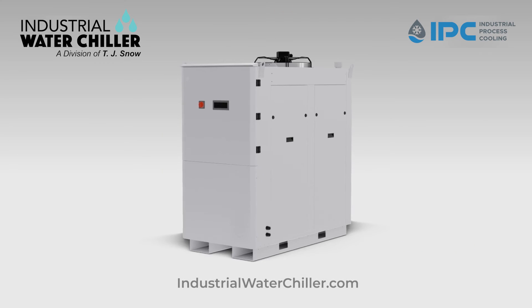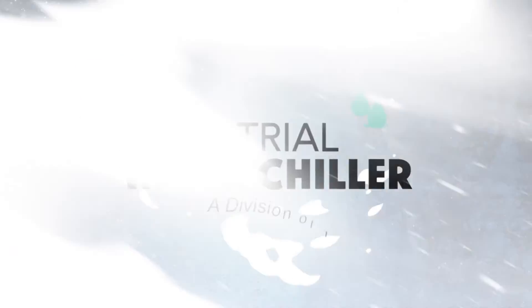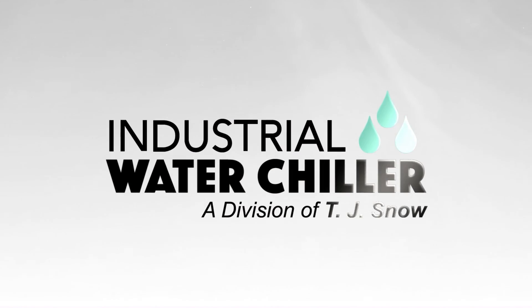The Flex Series offers an excellent chiller design with exceptional performance. Available now from Industrial Water Chiller.